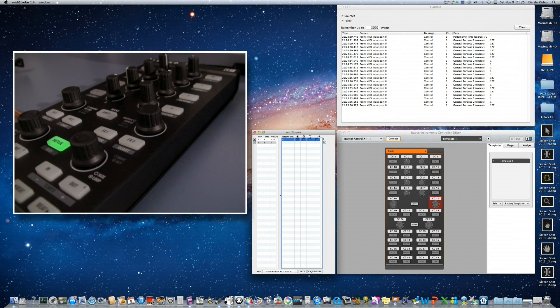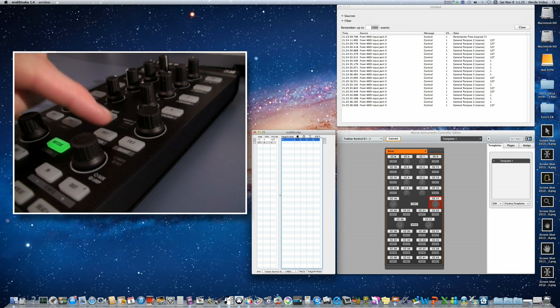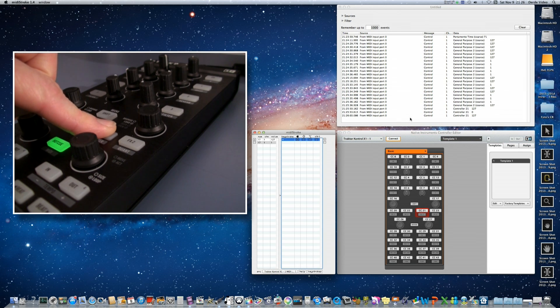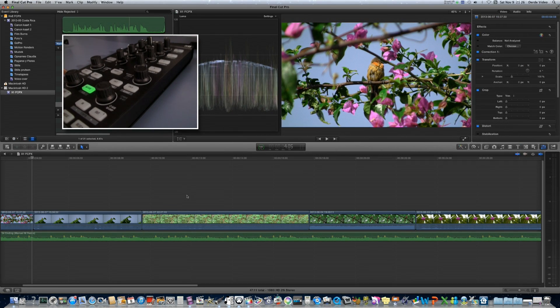Now we program the hand tool for convenient navigation in the timeline. We want to activate the hand tool when pressing a button, and switch back to the selection tool when releasing it. The controller editor shows this button sends out CC number 21. In MIDI monitor, pressing the button sends a value of 127, and releasing sends a value of 0. In MIDI Stroke, add a controller set to 21 with value 127, and assign the H key. Add another input at CC 21 with value 0, and assign the A key for the selection tool. It works like a charm.